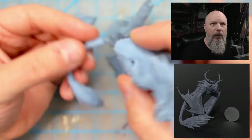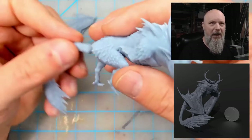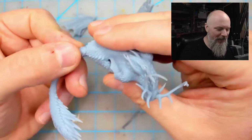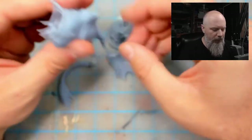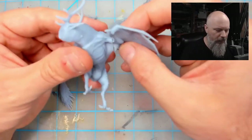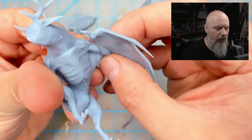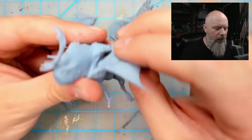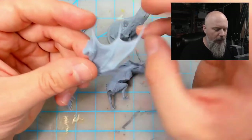It fits together really well — the wings and arms fit together well. There is a bit of work you're gonna have to do to hide that mold line because it's so delicate in there at that part joint. But the cool thing I like about the wings — I don't think you could have done it any other way unless you were printing it.